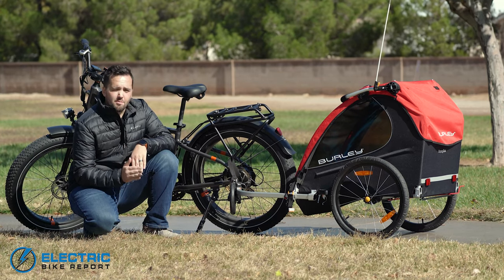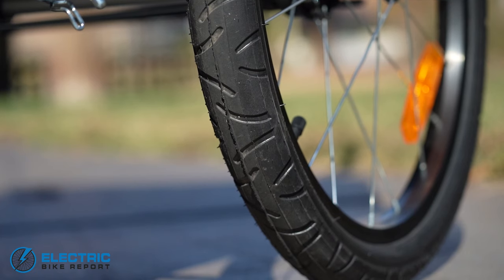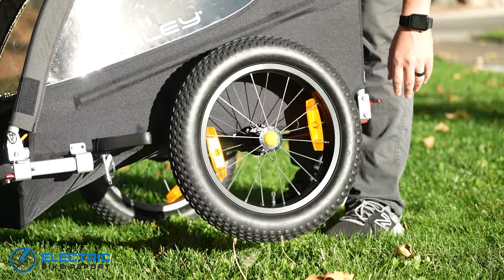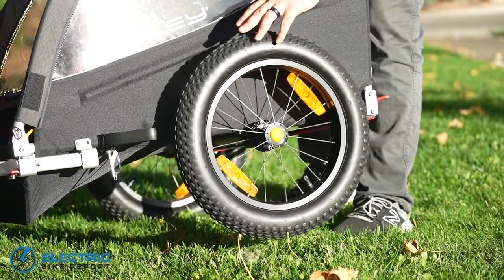It'll handle just fine on sidewalks and paved trails, and it can handle a little bit of light off-roading. The tread pattern on the tires is decent. You can even upgrade the tires to a 16-inch fat tire, which will make them a little more off-road capable and handle a little better in sand and dirt. Just about anywhere you could reasonably go with your bike, you can probably take this trailer right behind you.